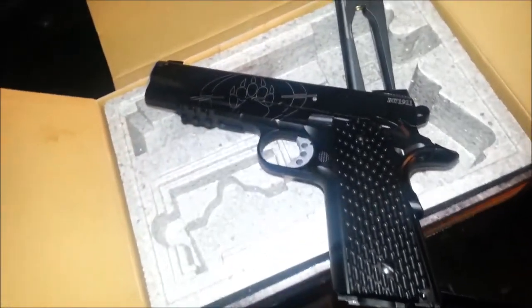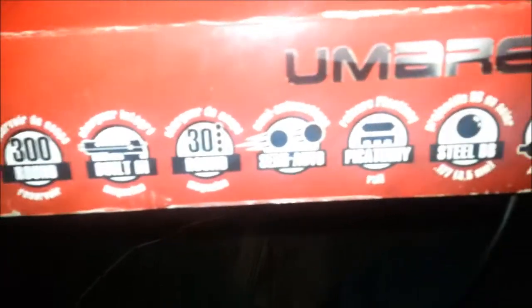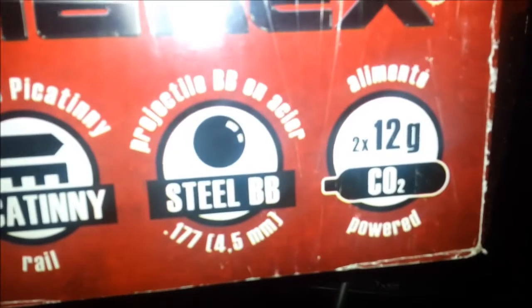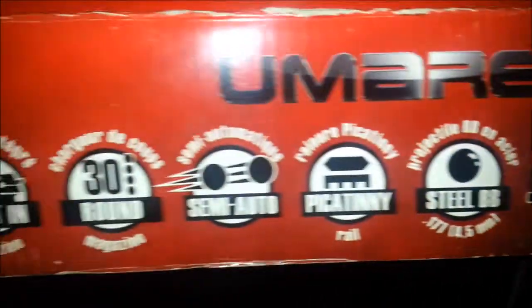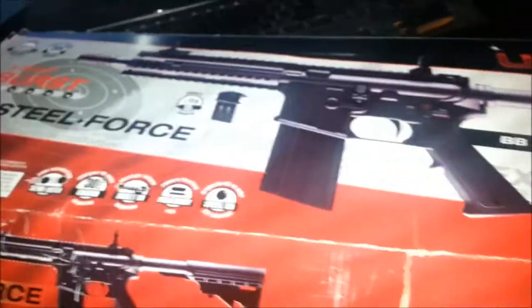There is another BB gun too that I never showed you guys. I should make a video of that as well. The other BB gun is the Umarix Steel Force. It's semi-automatic and kind of fully automatic. It shoots the same caliber as the other one — 4.5mm steel BBs. It takes two 12-gram CO2 cartridges at the same time, has a 30-round magazine, a BB hopper of about 300 rounds, and shoots up to 430 feet per second. It's a pretty nice gun and it was $140 plus tax — I actually paid more for the Blackwater gun.